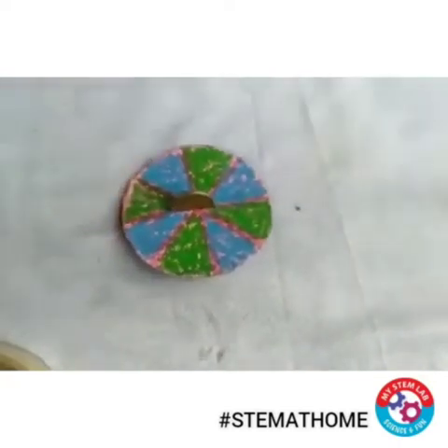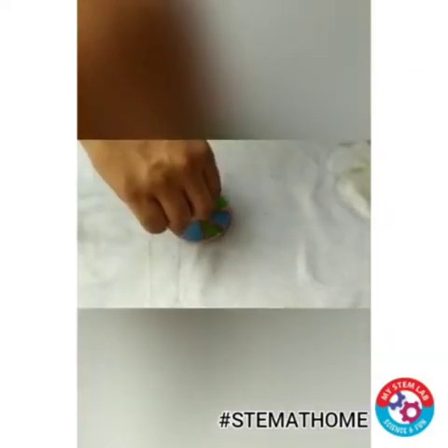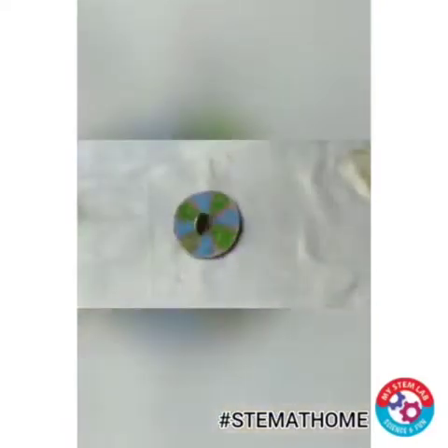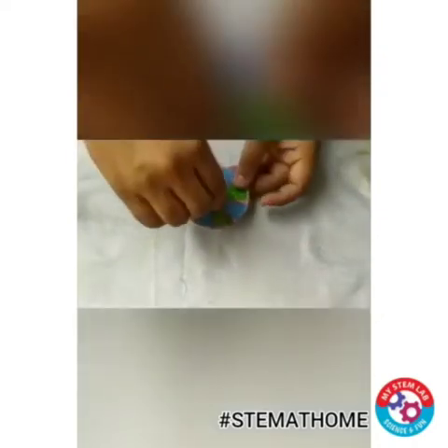My setup is ready. Now let me just try to spin this. See, if you rotate this coin, this penny spinner will spin.